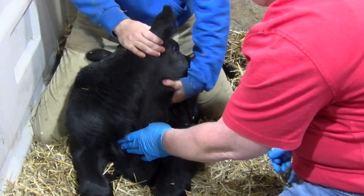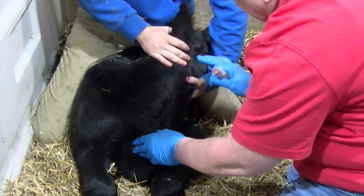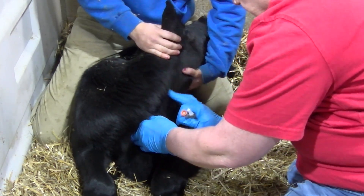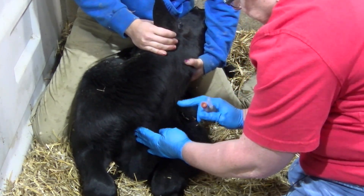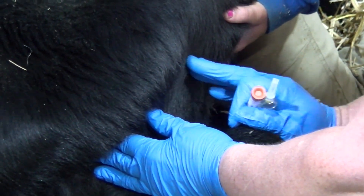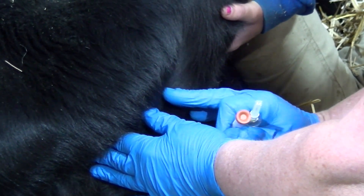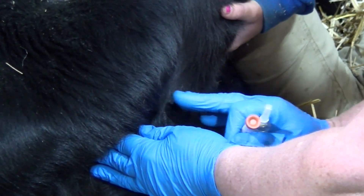When restraining a calf that is lying down, one person will straddle the calf and turn the neck to one side. The person drawing the blood will use one hand to block the vein at the base of the jugular furrow, allowing the blood to build up in the vein. In this video, the vein is blocked by the left hand while the right hand is used to feel for the vein.